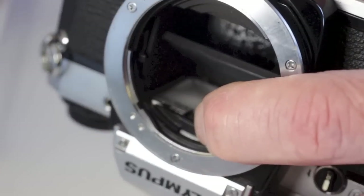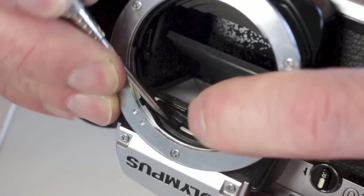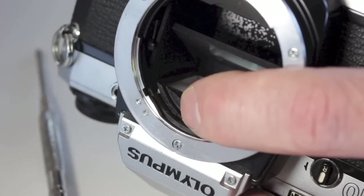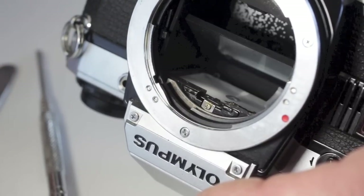Once the mirror pad is removed, seep some alcohol underneath the plastic ceramic circuit cover. When the glue on the ceramic cover plate has sufficiently softened, gently pry the plate free. Underneath the plate will be the viewfinder clip retaining screw.